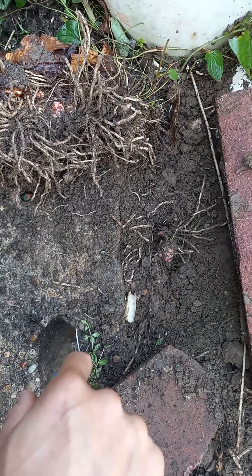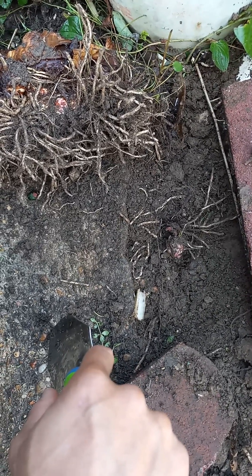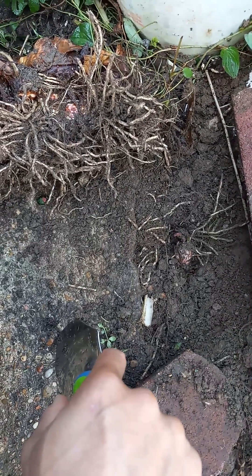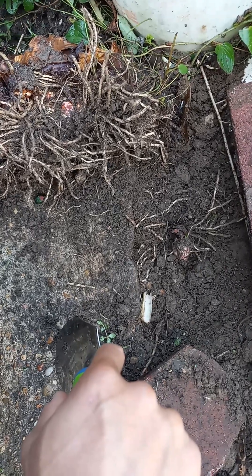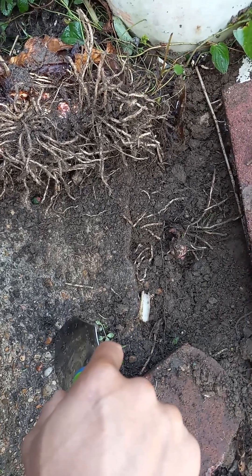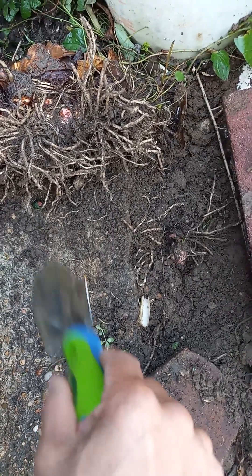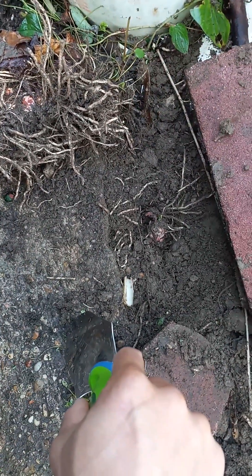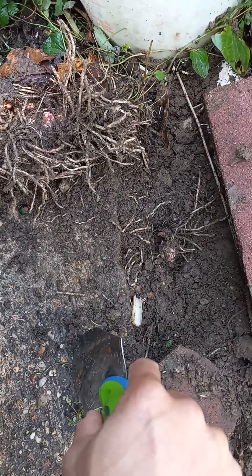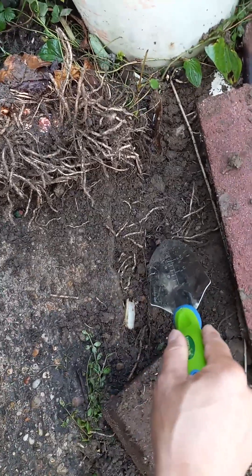It really depends on how much water and fertilizer it gets. Six months without fertilizer — it still takes until the second year. In the morning, it's about six months to get it out like this.